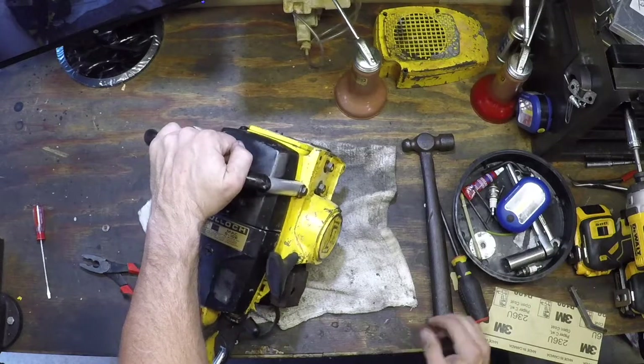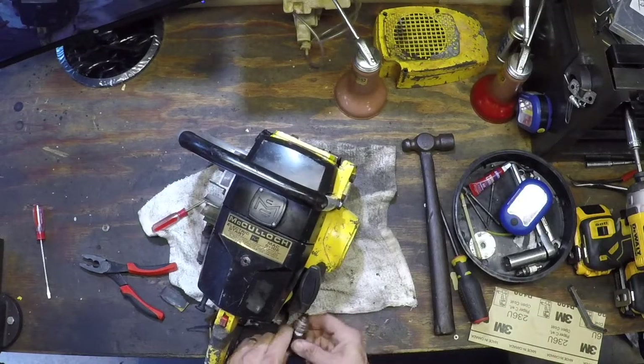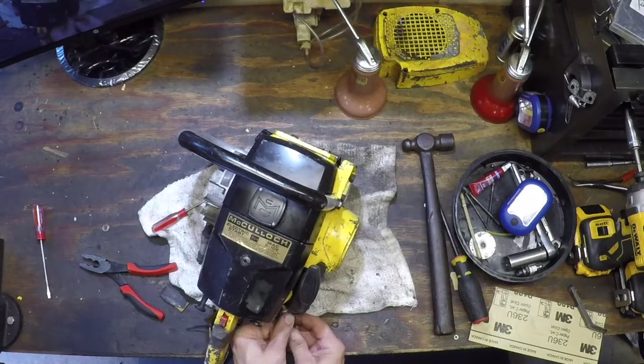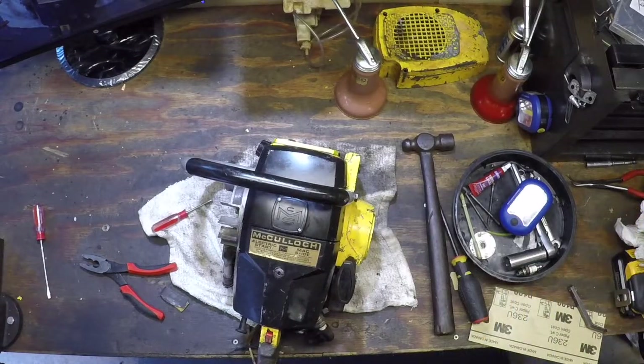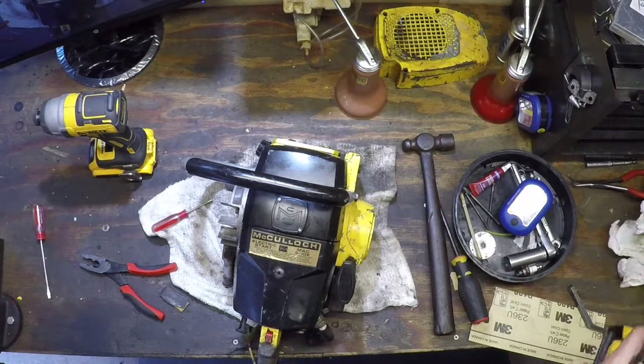It's got the plug, and then the instrument, and the drill — let's see if we got a new spark.